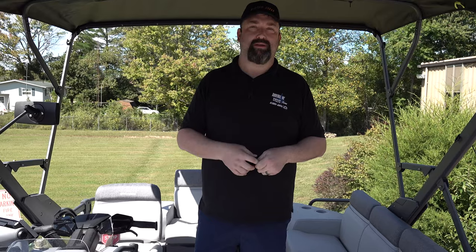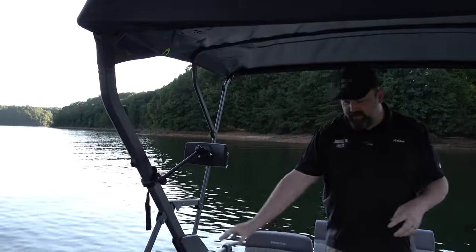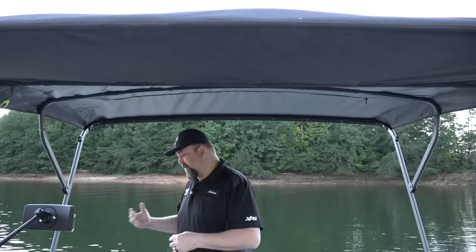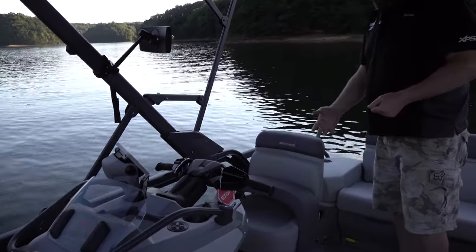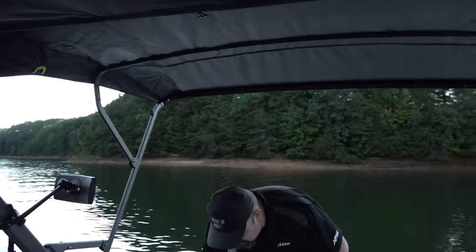All right guys, right here on the water now — we've done the walk-around at the shop on this Switch 18-footer with the 230 horsepower. I just want to go over a few other things while we're out here. The top's up — it's a Bimini top — and the biggest thing on the Sport model is you get the rear view mirror so you can watch behind you and see people you're towing. We've already talked about the 7-inch Garmin and the controls. Hopefully in this video you get a feel for how big and how much room you have on this 18-foot Sport model.